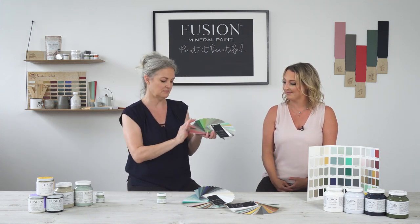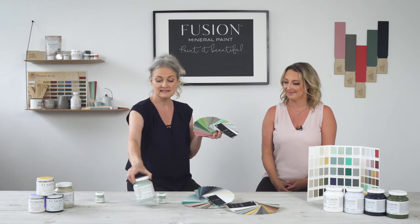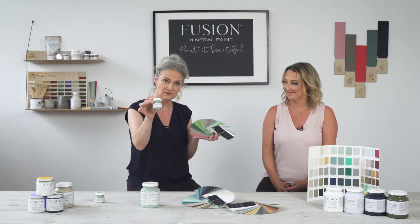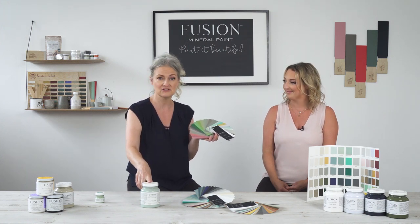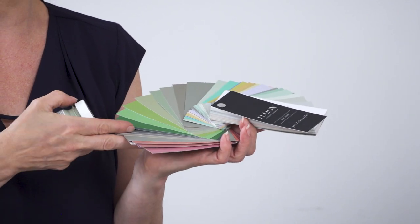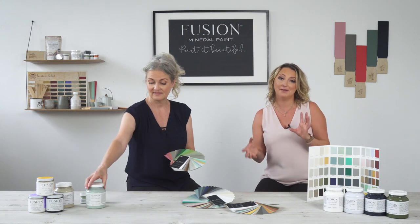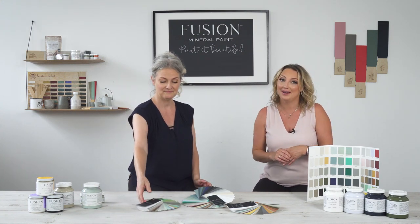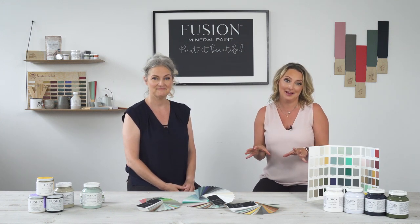Just to point you in the direction of the recipes, it is so easy to do a custom recipe. You literally take a tester size of Fusion, pour it into a pint, give it a stir, and you're good to go. All the recipes are on the back of the card. So if there isn't a color out of our amazing 48 colors plus 10 metallics, you'll probably find it in our custom recipes at the back of our fan deck, so it is so worth the investment.